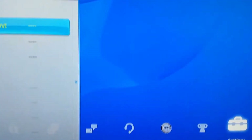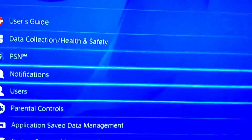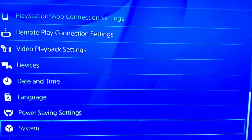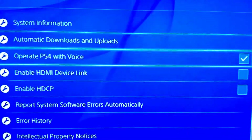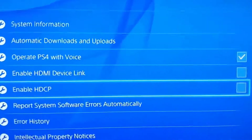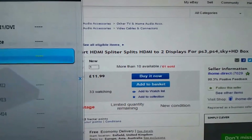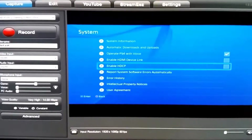Just go to your PS4, go to Settings, then System. At the beginning that option will be turned on — you just need to turn it off and that's it. As you can see, you're now able to see the picture. Thank you for watching.